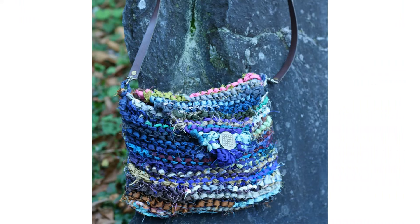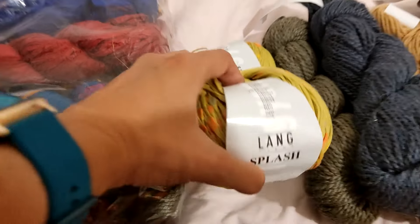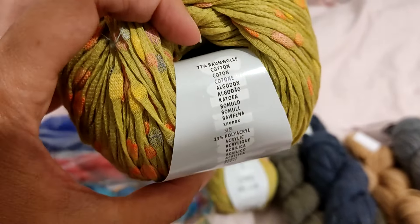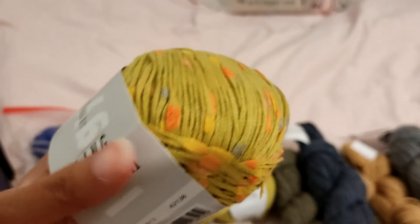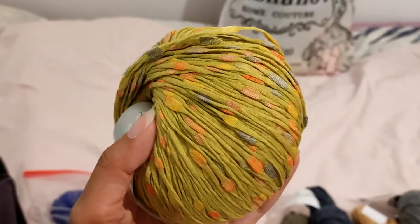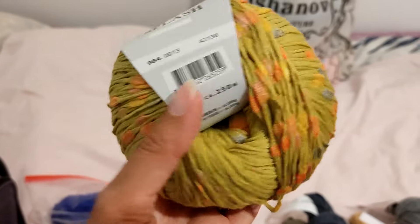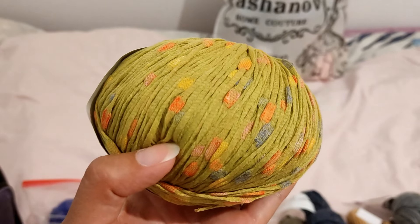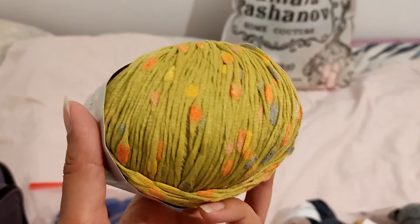Right next to it we have this yarn called Splash. It is a cotton-acrylic blend and you can see it has a very interesting texture. This will make a wonderful fabric when you knit or crochet with it. I had several balls of this and I made a hat out of it.